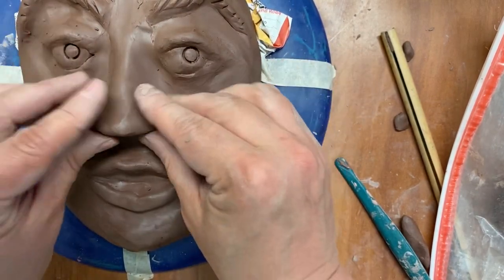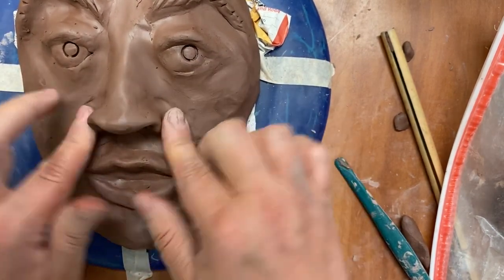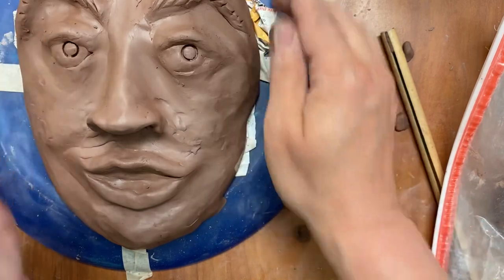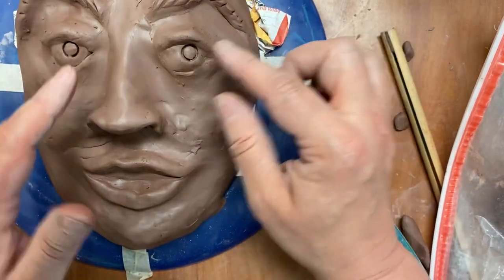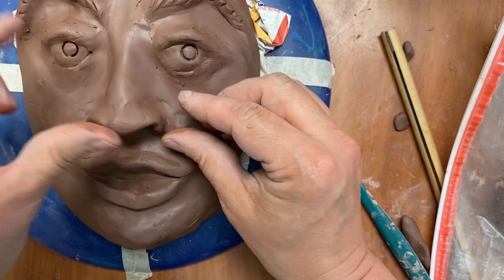You just move it out, and again noses can be of a very different shape. You start with the cone, attach it, and then once you attach it you start forming the tip of the nose and the nostrils.